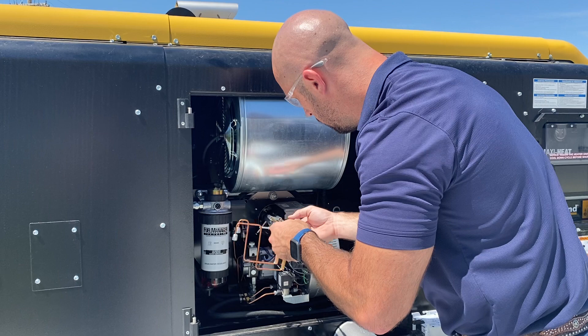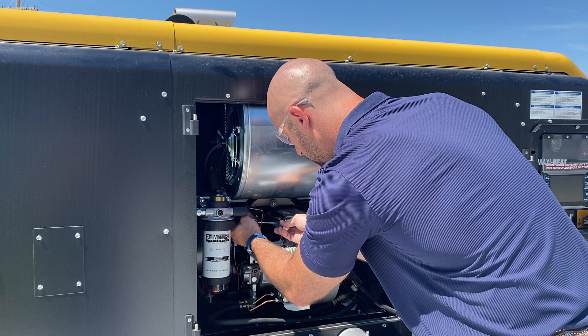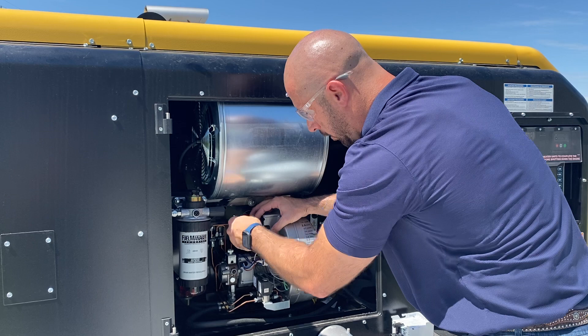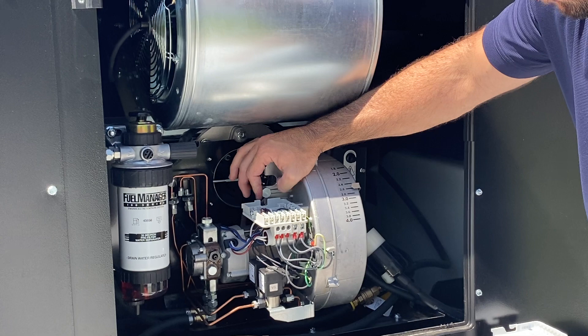Once we're done and everything's nice and clean, when you go to reinstall on that bracket, there's actually a notch cut out where it'll fit right in line with this housing. That way you can't push it too far in or leave it too far out. I hope this helps, and if you have any questions, please feel free to contact the Allman Service Department.